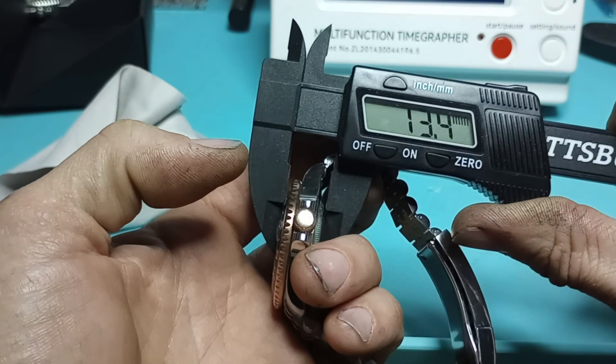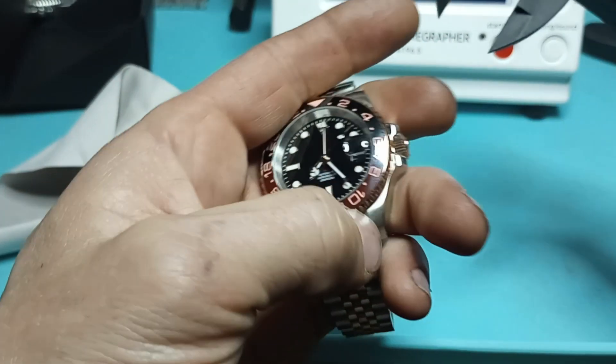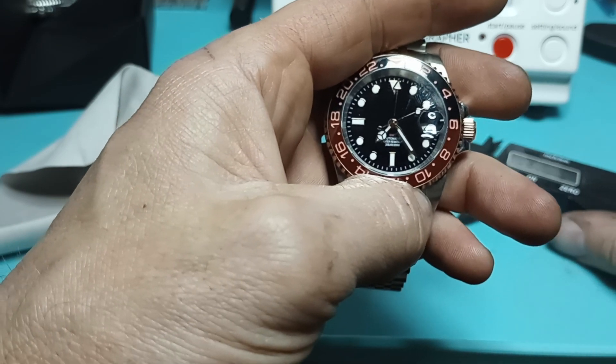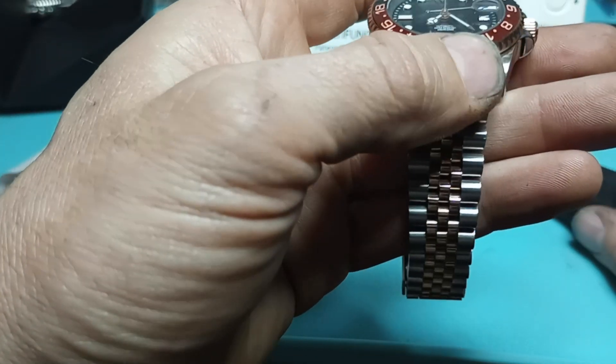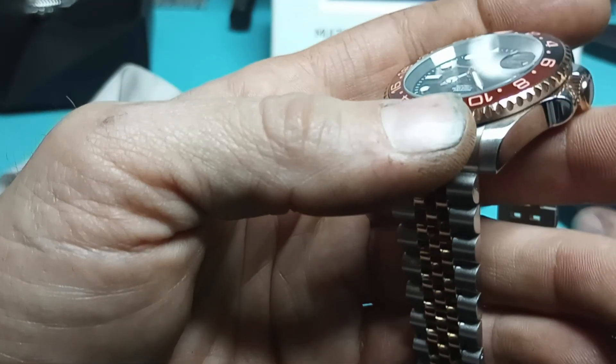Thickness is 13.4mm. At the Cyclops, looks like 14.2mm. And it does look like an actual 2.5x magnification. The inside of the bezel looks right nice.